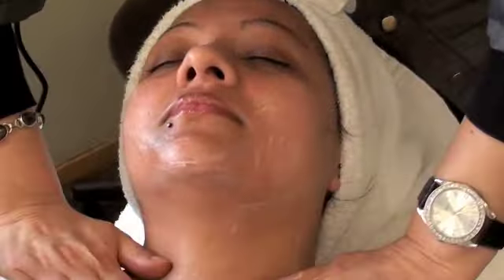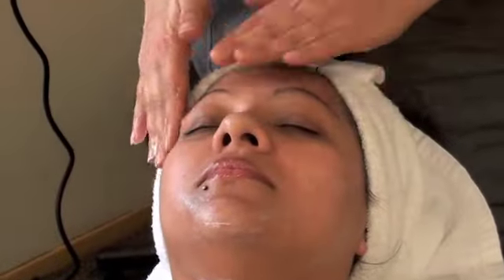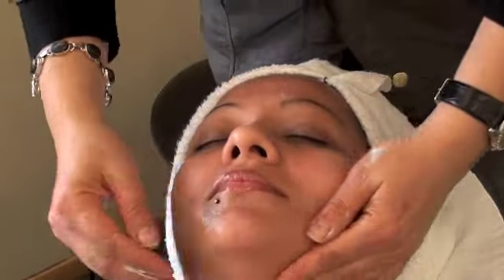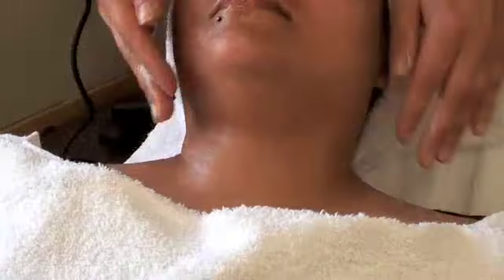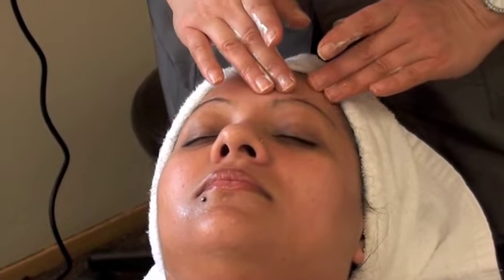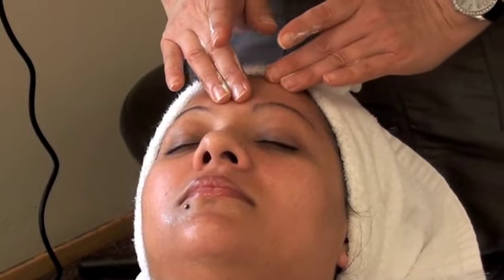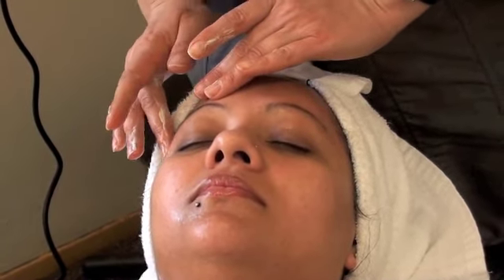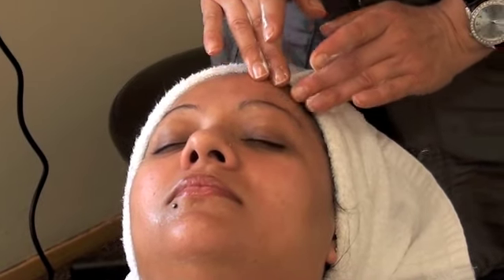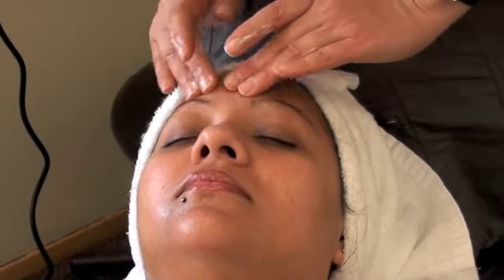Add the massage cream to the client's neck, chest, and face. You should demonstrate 3 out of 5 massage movements — I'm going to demonstrate all of them. These are the state board massage movements. Effleurage: going back and forth, and do a vibration — three times. You already got two massage movements. Friction, which is a round movement, is the third.